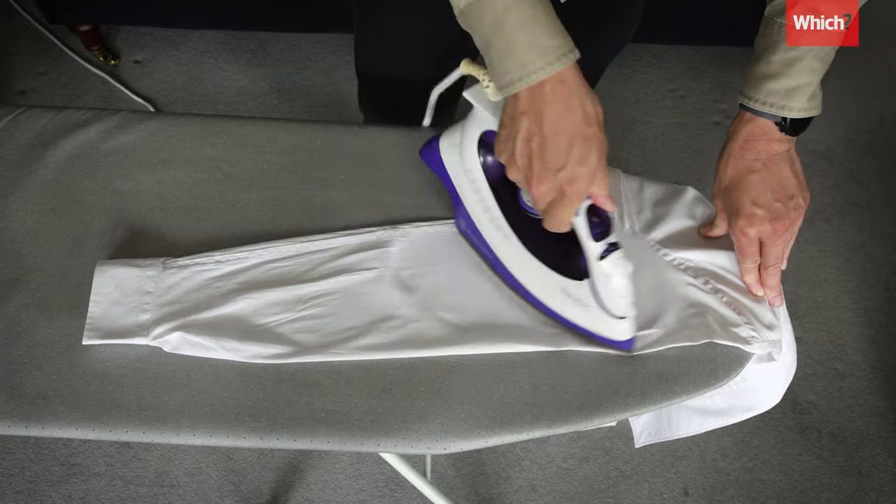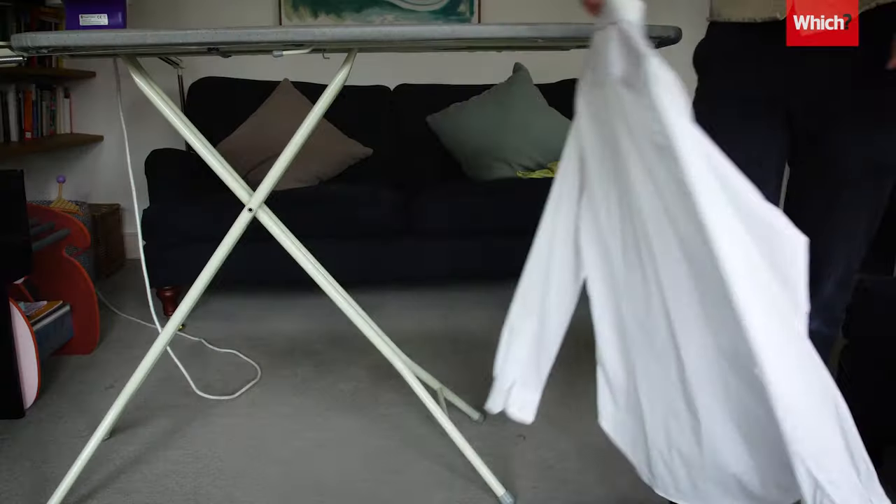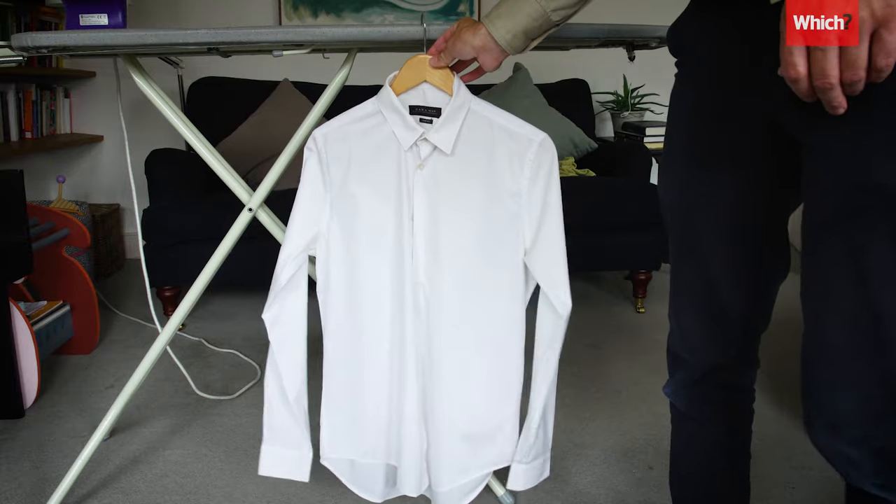Lastly, iron the sleeves, using the seams to make sure they lie flat. And there you have it — the perfect way to iron a shirt.